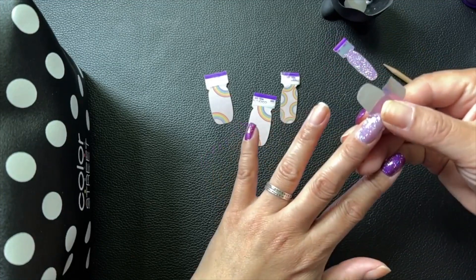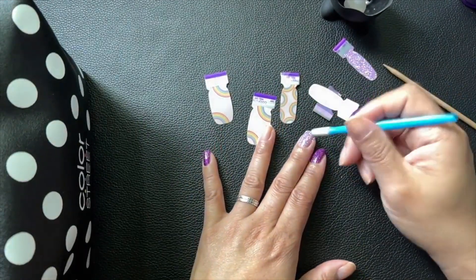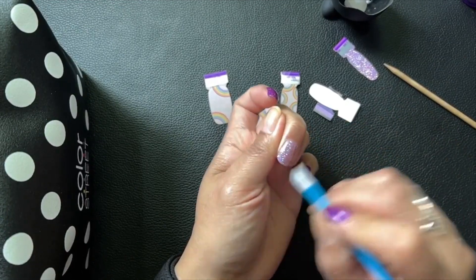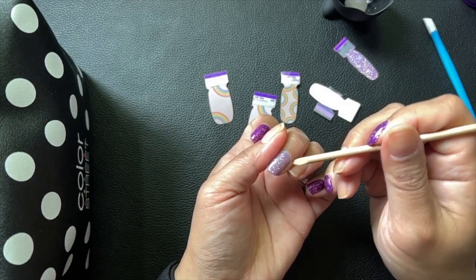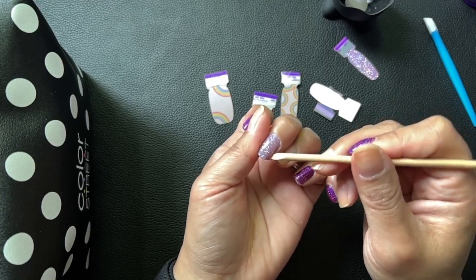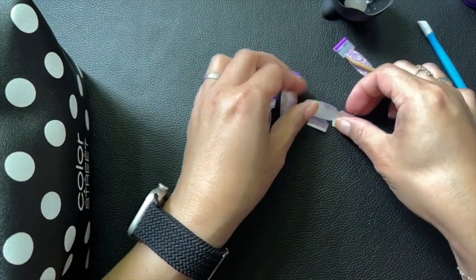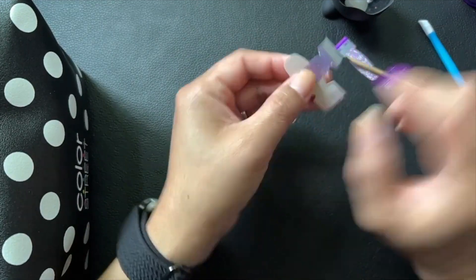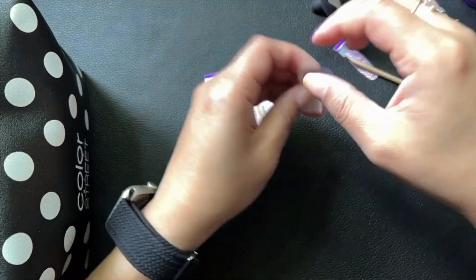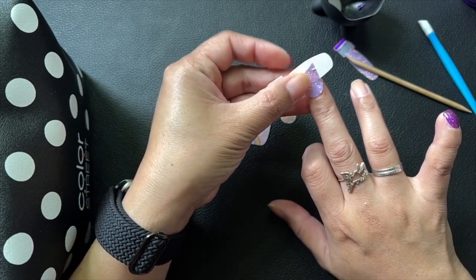This is a really light lavender glitter — glamsterdam — and I don't even know if I've worn this before. I couldn't find a partial, so maybe I never wore it. It's so pretty with this micro glitter. I'm going to do the accents — two of the nails with the rainbow and all purples.